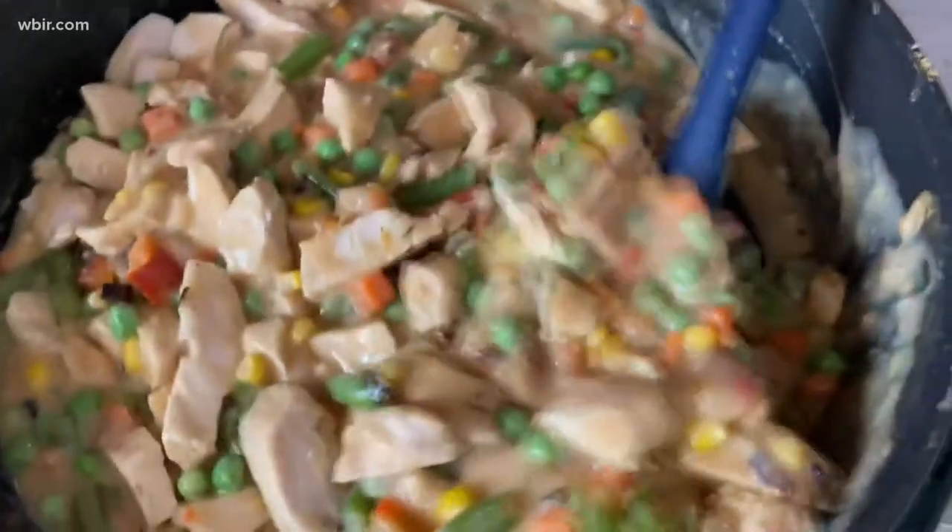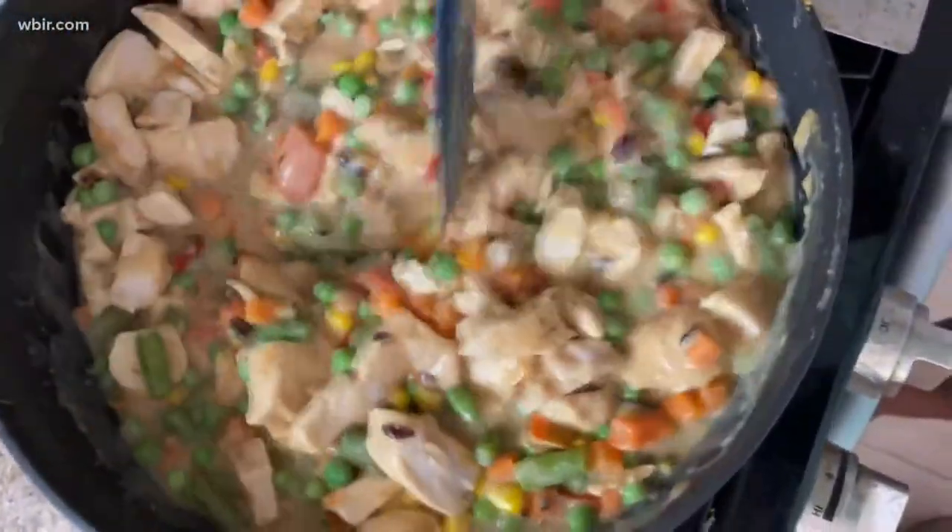I usually buy my chicken in bulk, poach it, chop it up, and keep it in the freezer so it's quick and easy for any time.